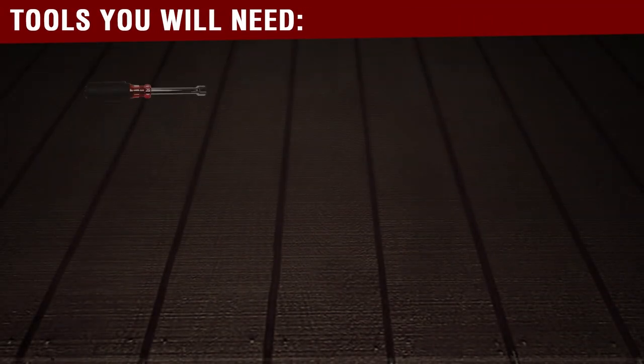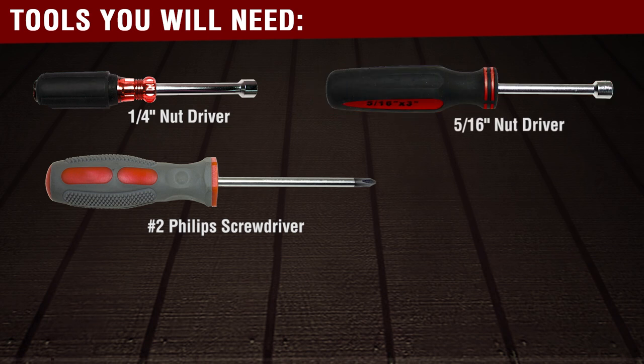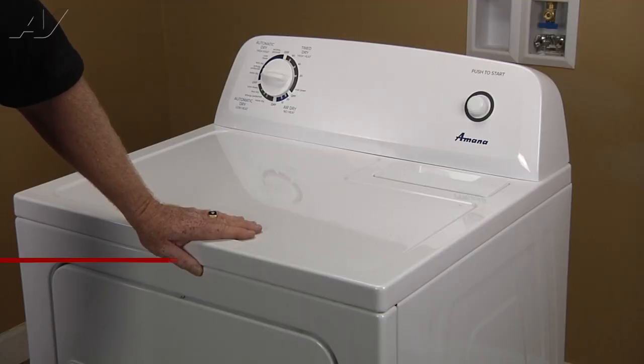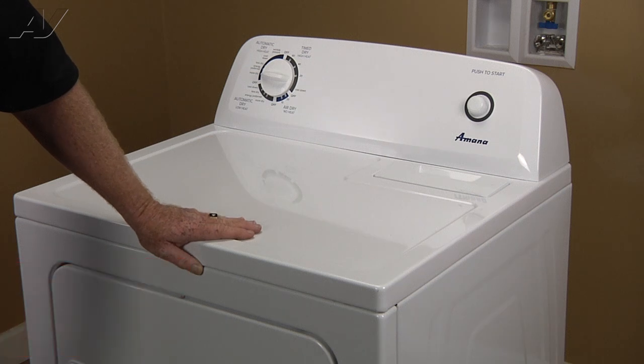To complete this repair, you will need a quarter inch nut driver, a number two Phillips screwdriver, a 5/16th nut driver, and an adjustable wrench. Today we're working on an Amana gas dryer. The customer's complaint is overheating. We found no airflow due to a bad blower wheel. We'll be replacing that today.